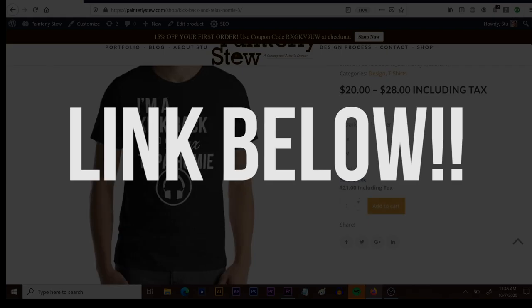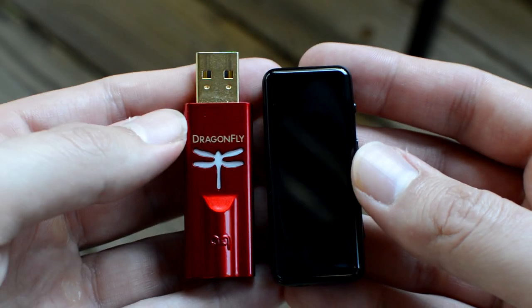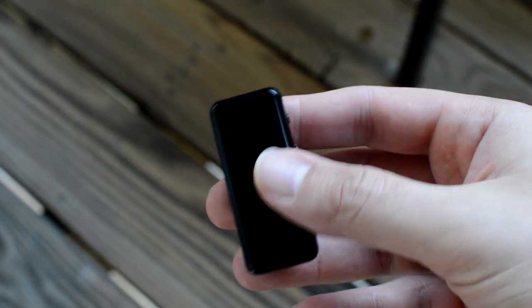Your continued support means the world to me, so thank you. Now let's get into the Fiio BTR3K and find out what it's all about. We'll start with build and features. This wireless Bluetooth DAC is a little bit longer and larger than the fan favorite Dragonfly Red, but has a glossy finish that will leave more fingerprints than a dumb criminal at a murder scene.